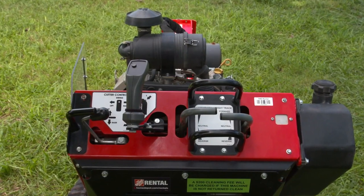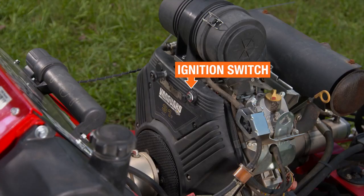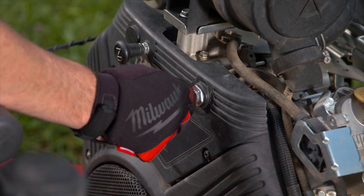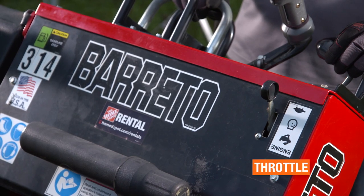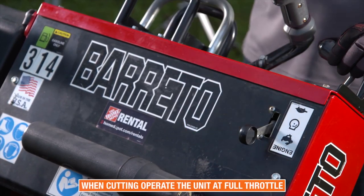Before operating, familiarize yourself with the controls of the machine. The keyed ignition switch is used to start and stop the engine. The key switch is located on the engine adjacent to the choke and can be seen while standing behind the machine. The throttle controls the engine speed and is located on the left side of the control panel. When cutting, operate the unit at full throttle.